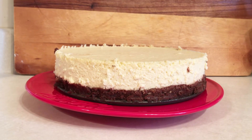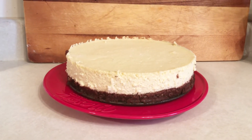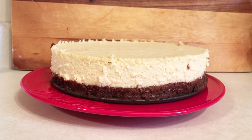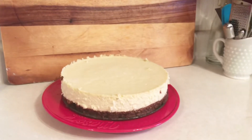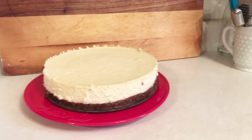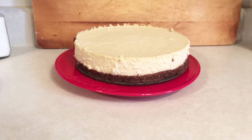Here's the cheesecake — doesn't it look good? I hope you enjoyed this video. If you did, please give me a thumbs up. Subscribe if you haven't, and leave a comment to tell me what you think. Until next time, bye y'all!